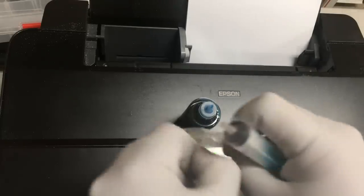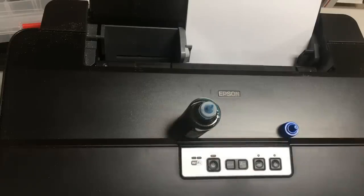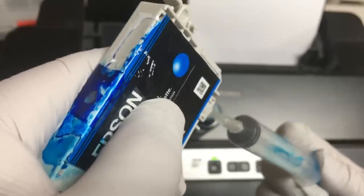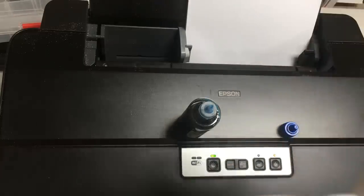Here's an optional step. If the cartridge's one-way damper is full of air, which means we used the last bit of ink, we can use a priming tip to remove air from the one-way damper. It'll give the printer some help to start printing. Because we're not supposed to run the cartridge completely dry, this step might not be necessary.